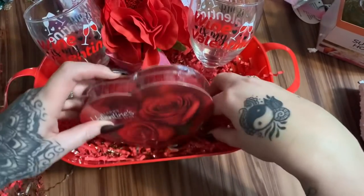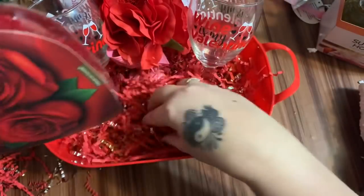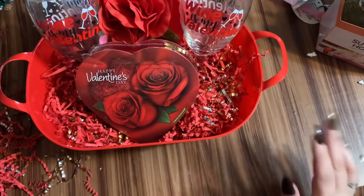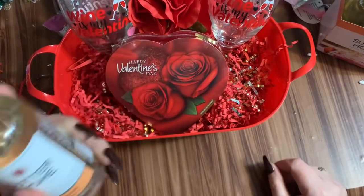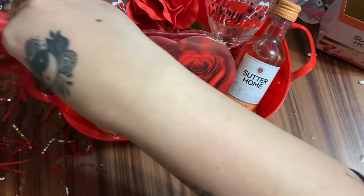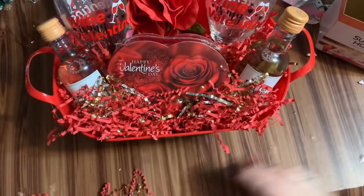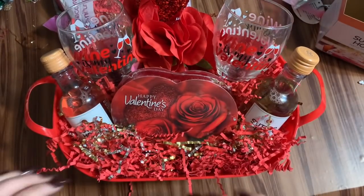We have a box of chocolates from Dollar Tree — because life is like a box of chocolates. I might add a little more paper to bring things up. I couldn't drink red wine because it gives me an intense headache, so I got some Moscato from Sutter Home. I'm going to put one bottle here and one there, then fill in the back with some more paper shred. Dollar Tree is really a good deal for stuff like this. And there is your wine and chocolate basket — pretty cute.